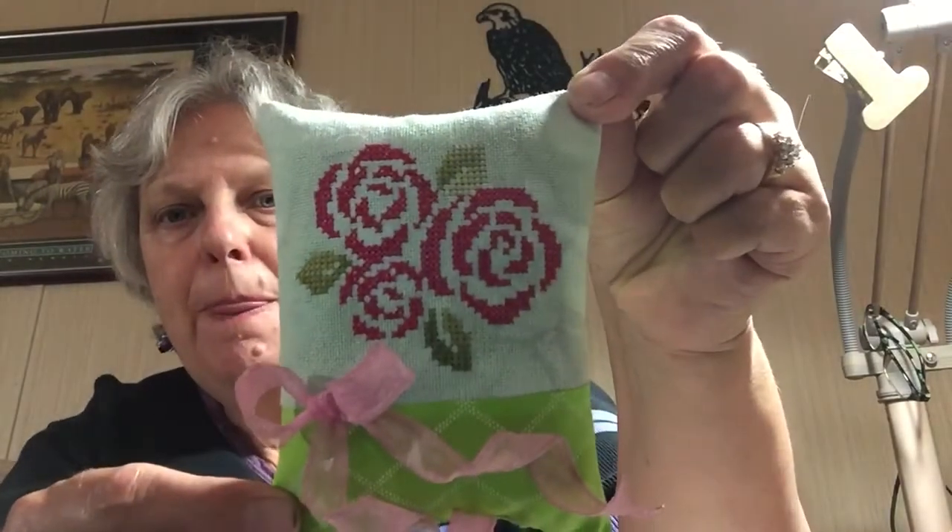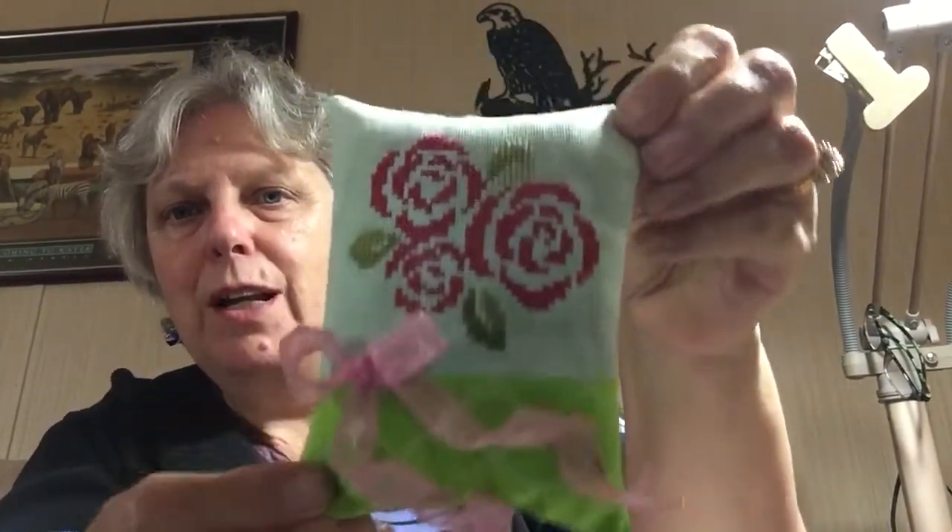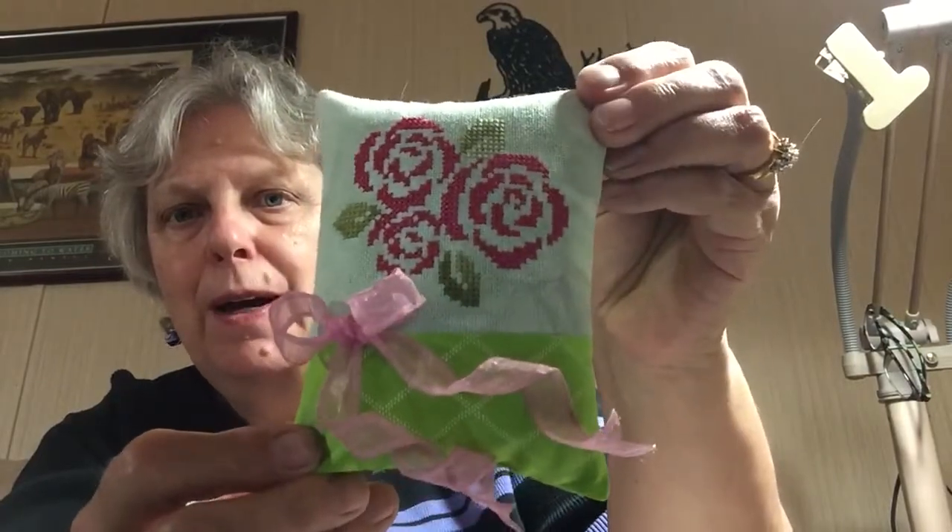The next is a cross-stitch rose that I fully finished. The back just has the green fabric on it and I just stuffed it like a pillow. I really like how that one turned out.